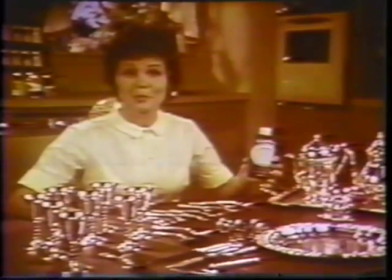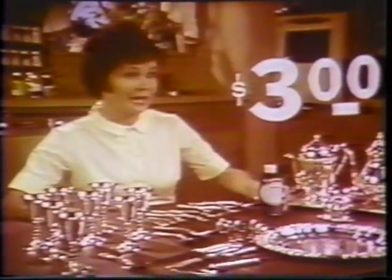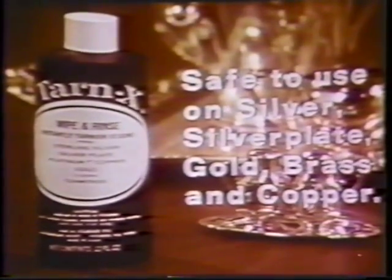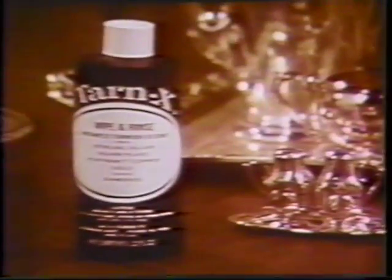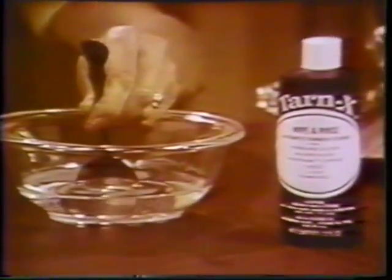This bottle contains more Tarnix than you will probably use in a year, yet it costs only $3. And because Tarnix contains no abrasive, it absolutely will not scratch, damage, or remove any metal from your silver, gold, brass, or copper pieces. And it's guaranteed to work for you at home as instantly and effectively as I'm doing here, or return to place of purchase for your money back.